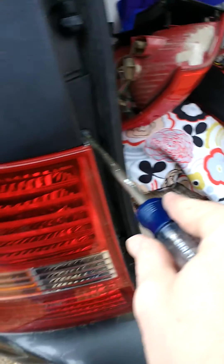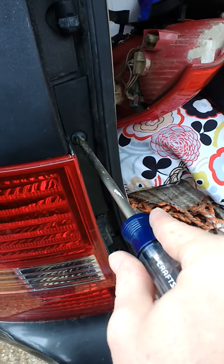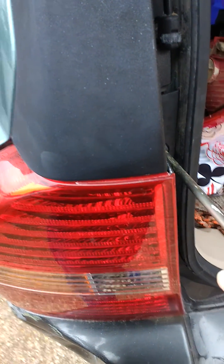Once you get these screws in, you're done. You want to check your brake pedal and your turn signal — make sure the lights light up when you use them. Basically, that's how you do it for a 2010 Kia Sportage. Thanks. I bought this light on eBay for about 80 bucks, so they're out there. Thanks, everyone.